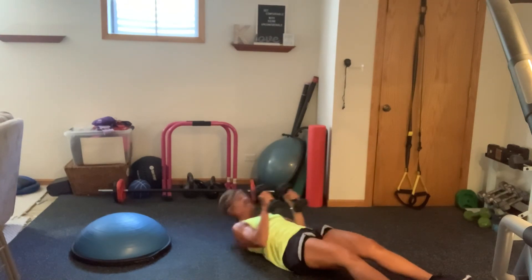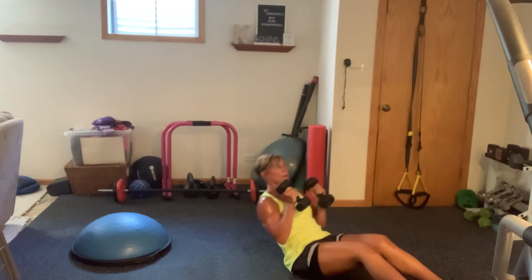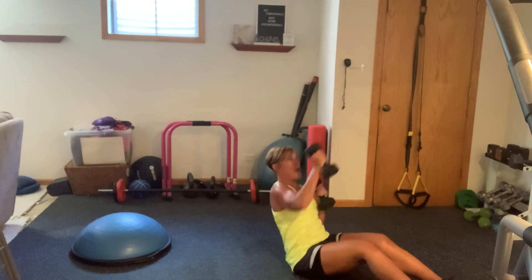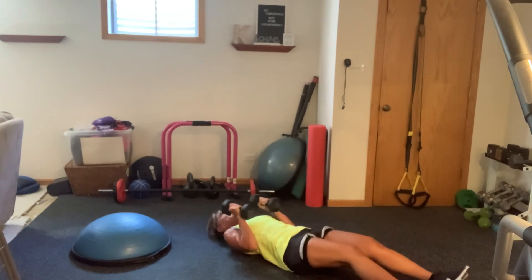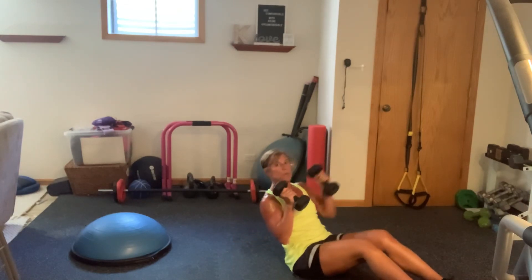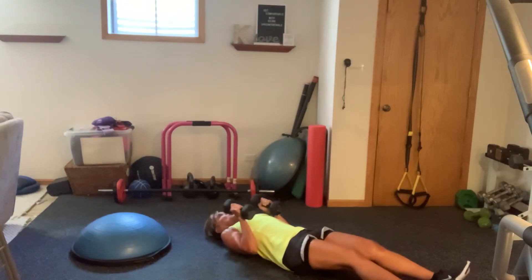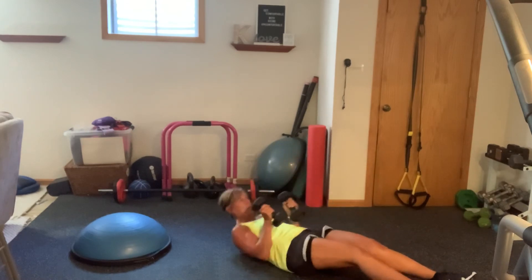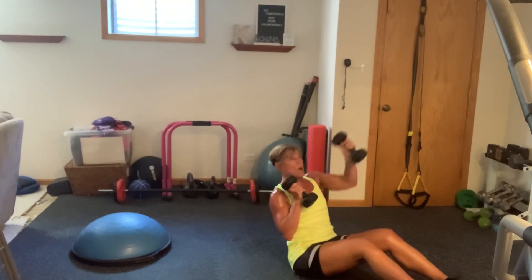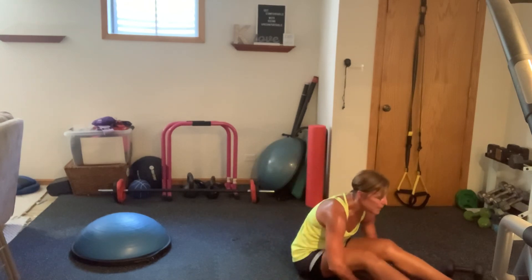You're over the halfway point. Your arms should be dying. Control. Get rid of the weights if they're too much. Last 15 seconds. Two more. I really wanted to say one. And done!